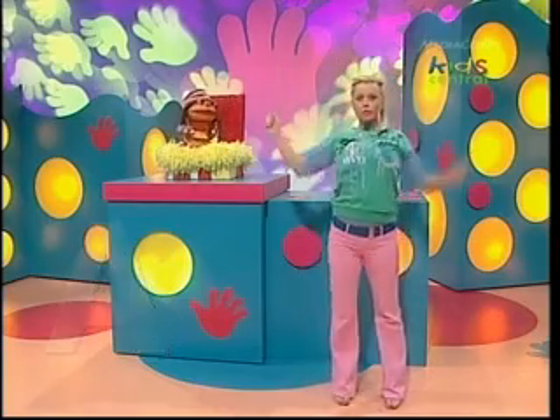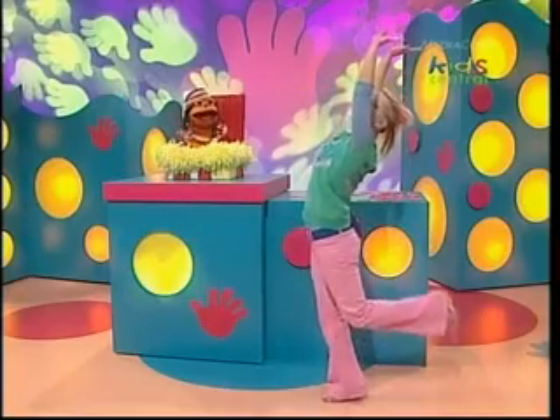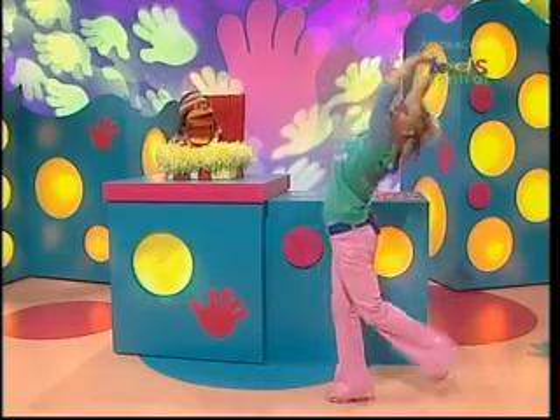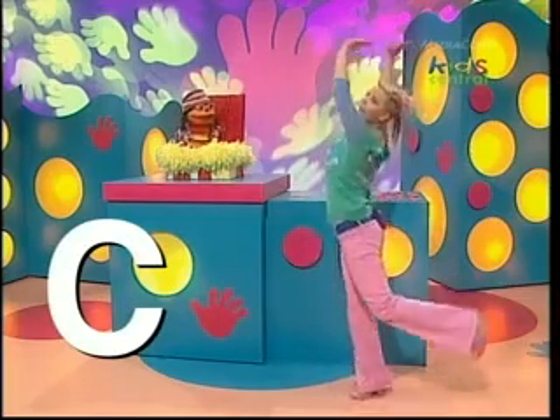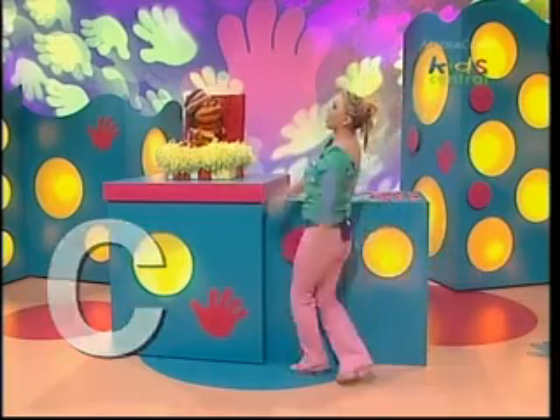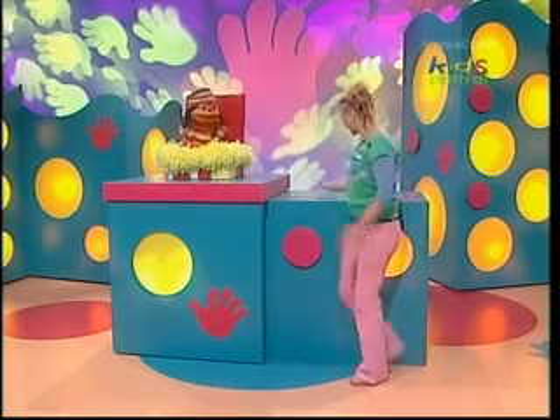Let's try and think of something a little bit more curvy this time. Nice, Kel. You're a cool, curvy C. Yeah, I'm curving my body. I am the letter C. Curving my body and my arms. Well, let's see if we can see the letter C. Where is it? Oh, here it is. That's it, Kel. Fantastic. So now we have done the letter F, A, and C.